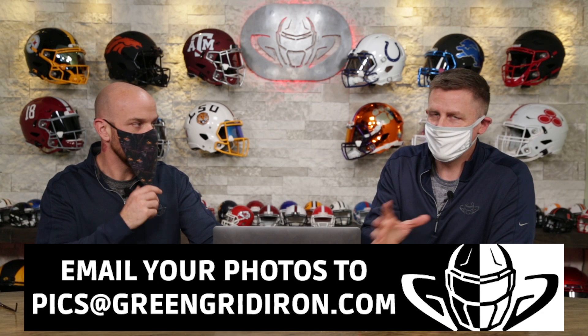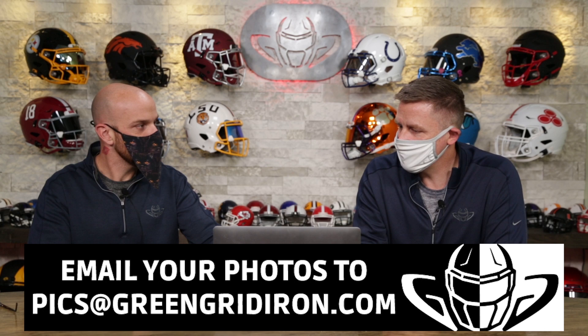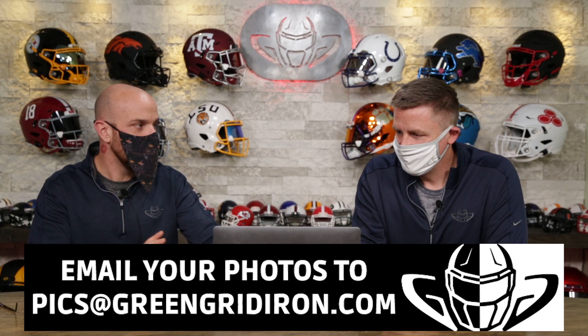Steve here is a professional photographer by trade and I guess I'm just an expert on helmets. So we got a whole mess of photos to go through today. Lots of great ones.